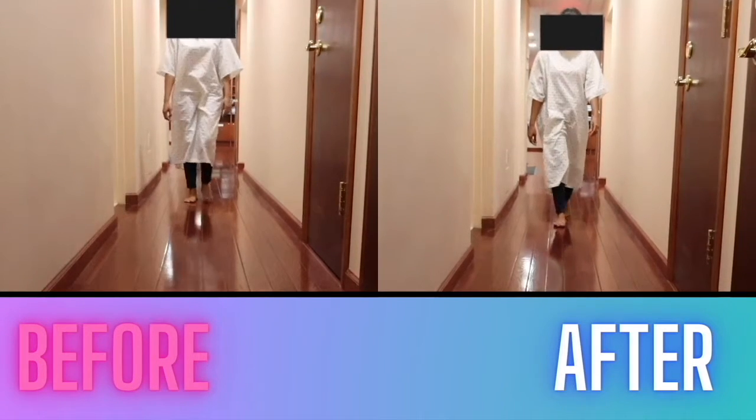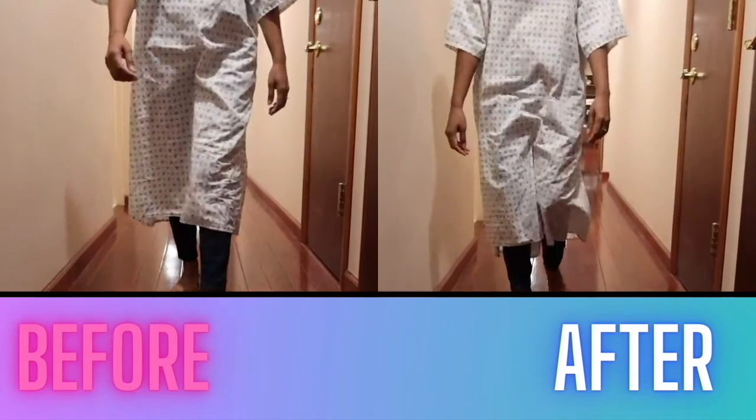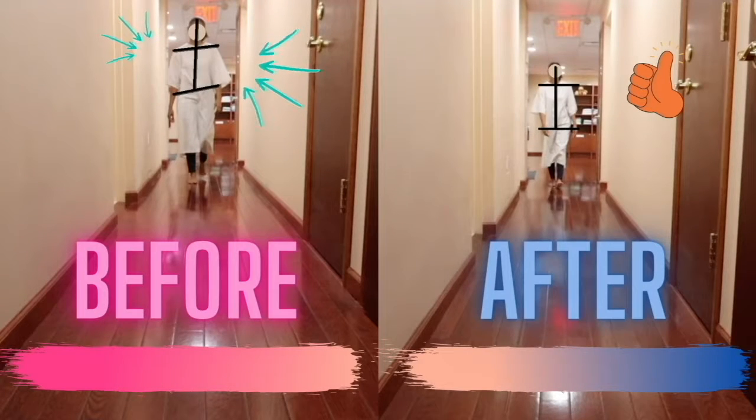You can see that before the treatment her shoulder and hips were riding high, but it levels out after one single treatment. This can be easily seen in this picture right here, and correcting this has improved her foot pain.